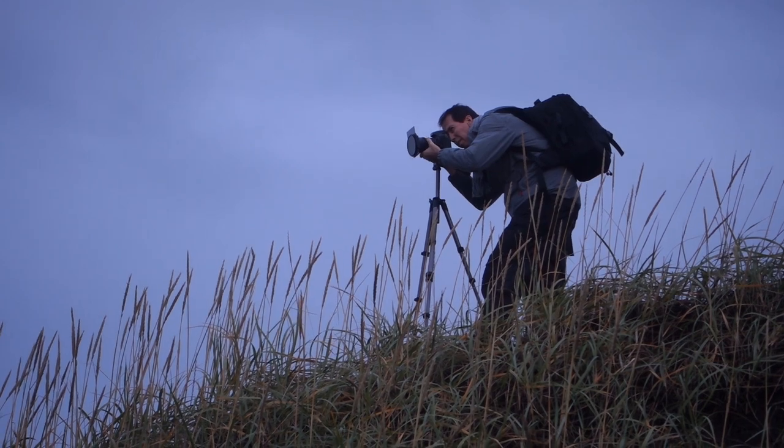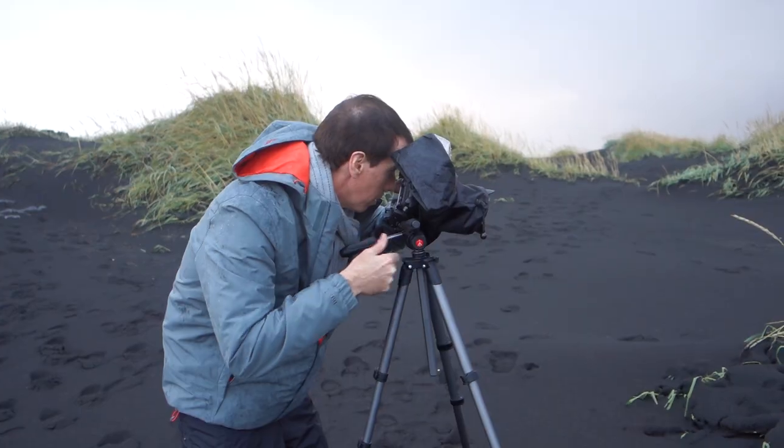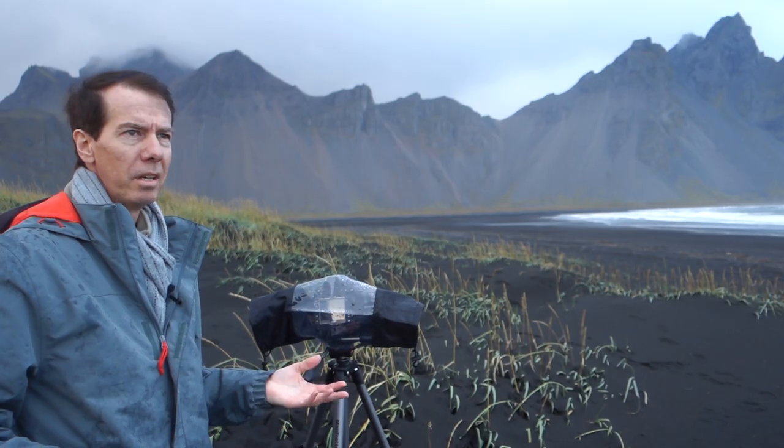The whole thing is, the whole problem is, when you get here there's just so many different places, so many different aspects that you can shoot from. It's absolutely stunning, it's breathtaking.